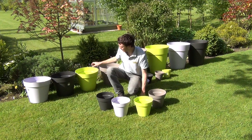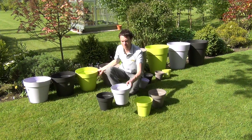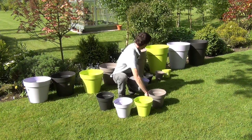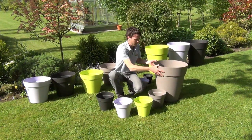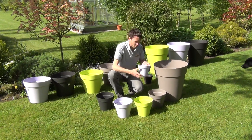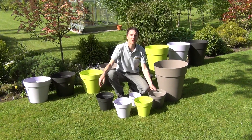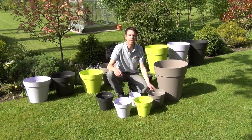Just to show you the other sizes in the range — this is the 25 centimeter, this is our 40 centimeter, over here we have our capri pot tall, and you can see we have our smallest capri pot here. So that's the range of capri pots and they're available on thegardenshop.ie.